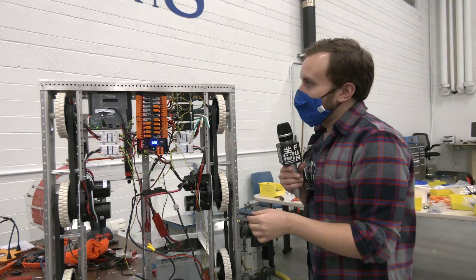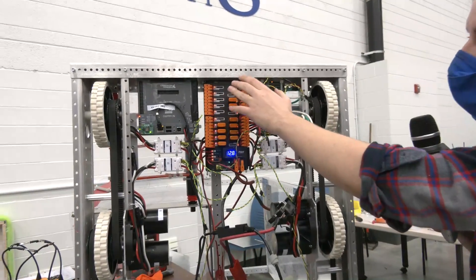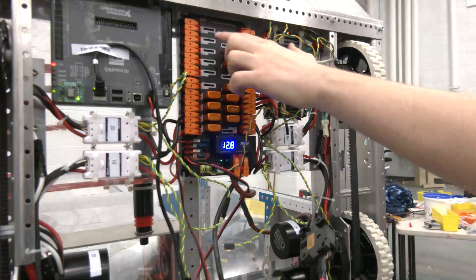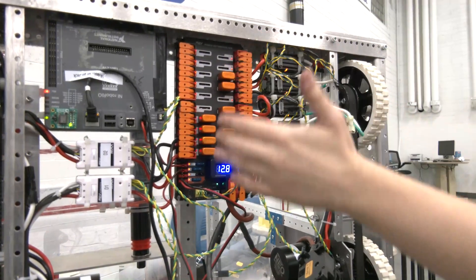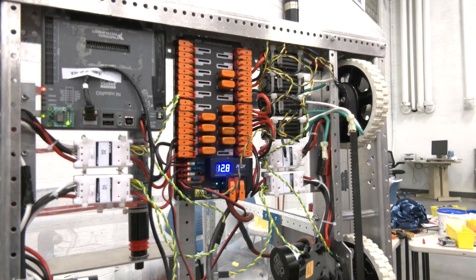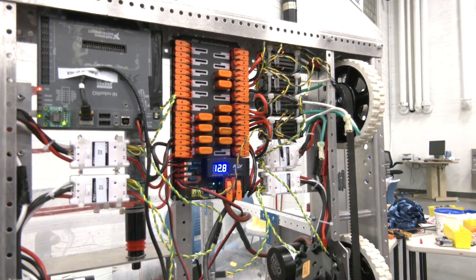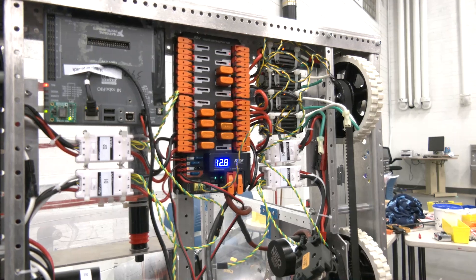Something else we're very excited about is that on the power distribution hub, we can run 40 amps to any of our channels. On the old power distribution panel, only the first section could handle 40 amps — the secondary section could only do 30 or 20 amp breakers as a maximum, no 40 amps.